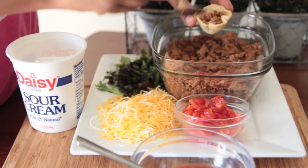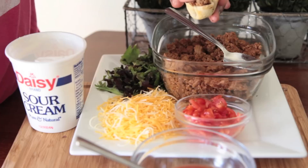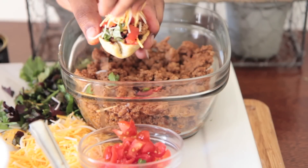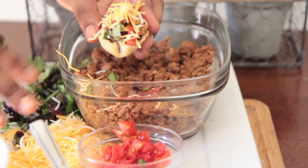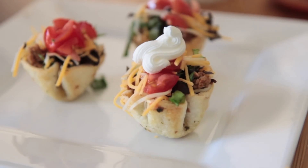Then I stuff it really full of the meat mixture — and the meat is like highly seasoned, I love it. Add on a little bit of lettuce, then some little chopped up cherry tomatoes, then sprinkle on some cheese, then pipe on some sour cream, and then add a little olive and you are done.